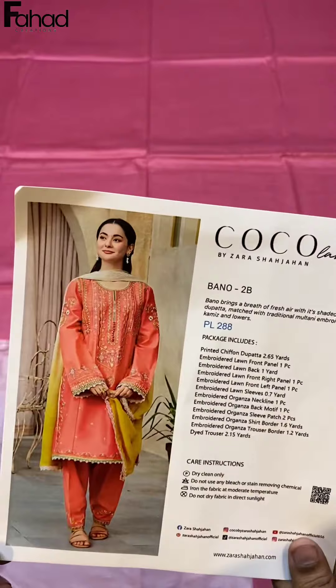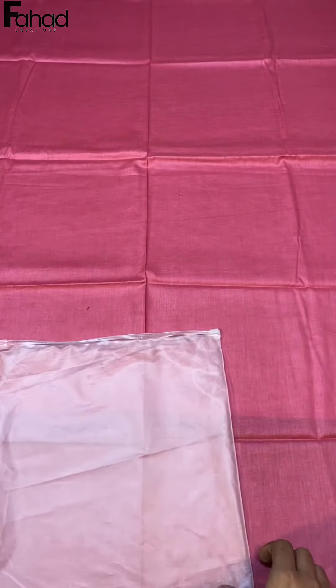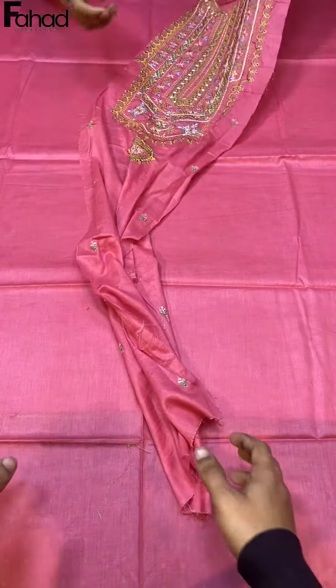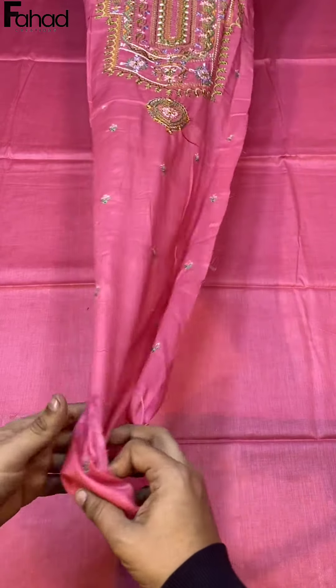If you look at the price, viewers, you are also getting the bag. This is the same as the original article — you will get the first trouser and the center panel.